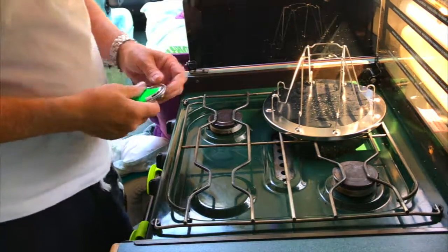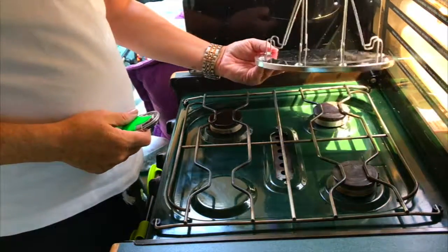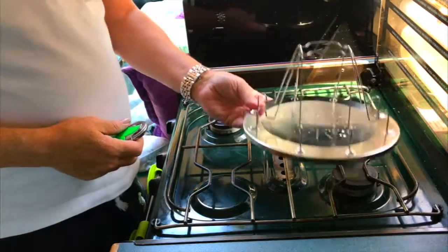Hi, my name is Ray and welcome back to Vanlife. Here I've got my fork toaster. I didn't have bread before so I'm going to try it out.